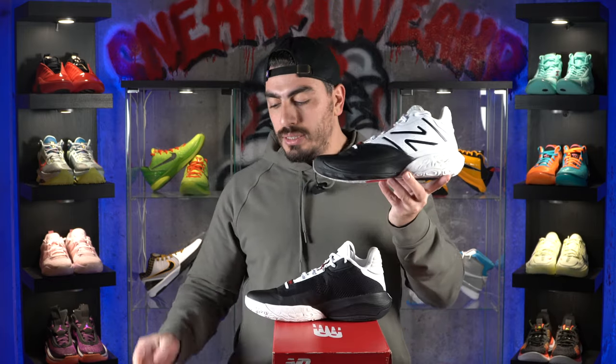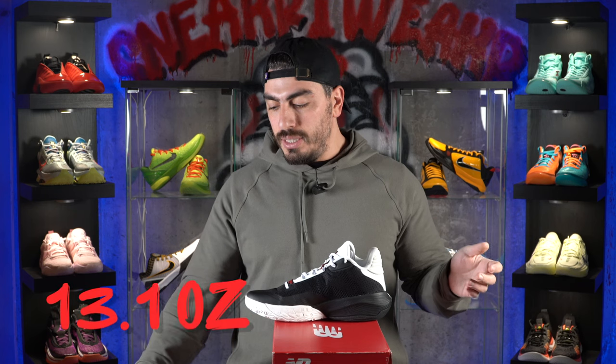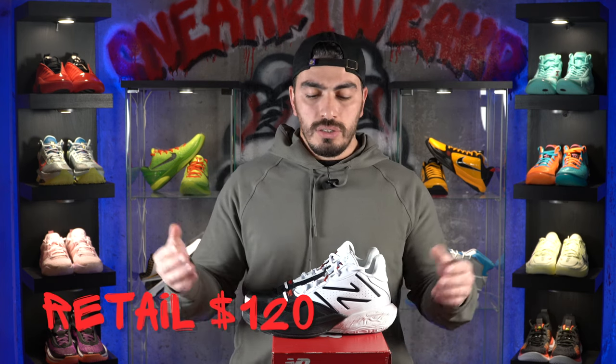As for the weight on the 2-Way V4s, these in size nine come in at 13.1 ounces — right around average. And as for the price, the New Balance 2-Way V4s retail at $120. So it's more on the budget-friendly side, not quite $100 or lower, but for everything you get out of it and the potential performance of a shoe like this, that's a great price.